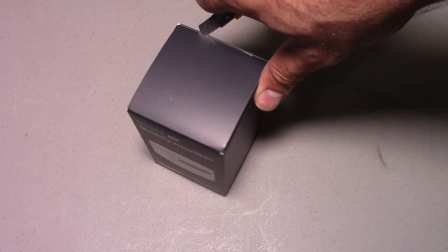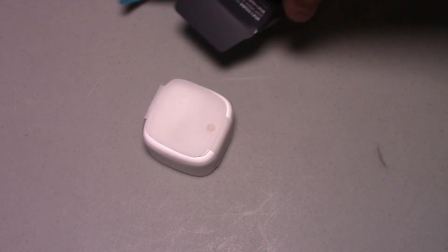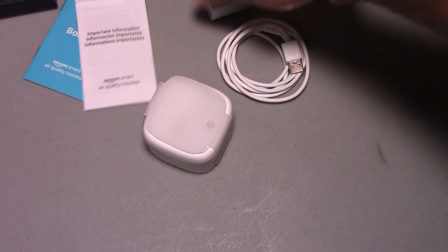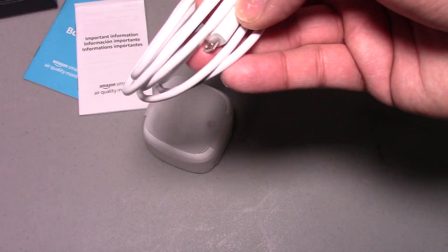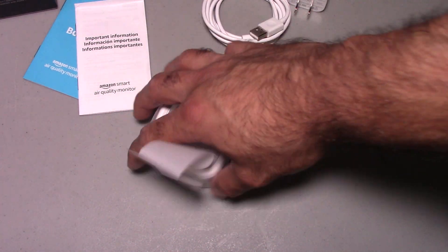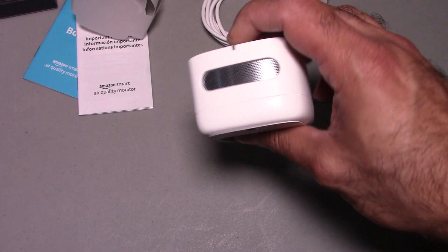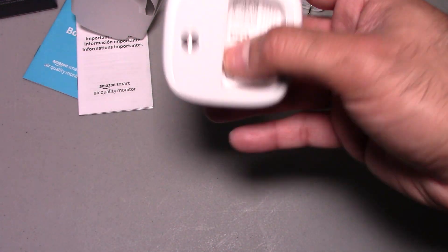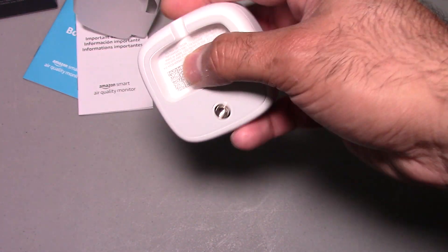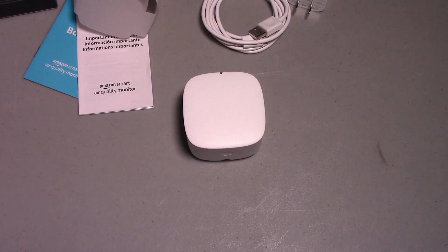Let me go ahead and start unboxing. Like most Amazon products these days, it comes in a nice compact package with everything you need. Inside there's a plug, a micro USB cable, and the actual monitor. The monitor itself is fairly compact — it has an LED, it's sleek and plastic, and has a little mounting hole. You just plug the USB in and that's basically the unboxing.